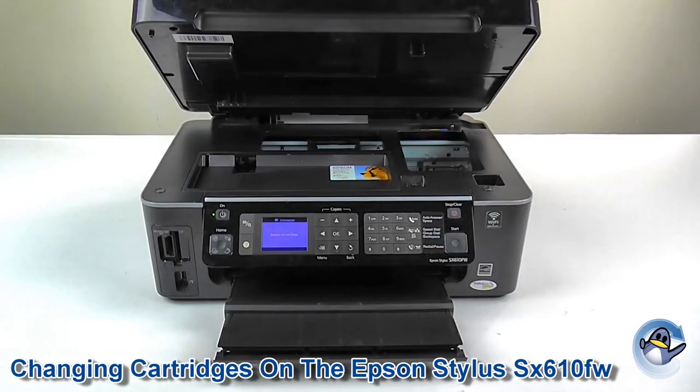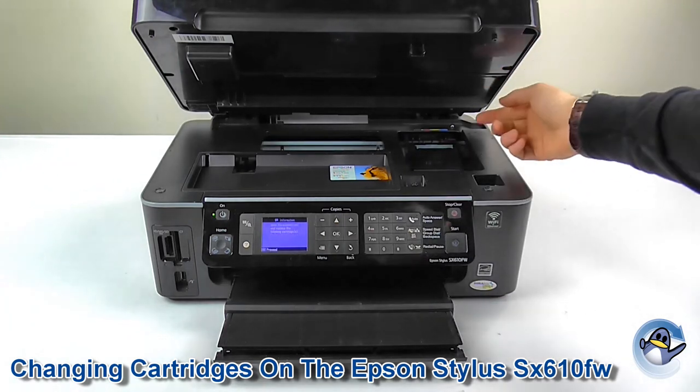As you can see, the cartridge carrier is now moving along and it's going to stop to let us gain access to the cartridges.